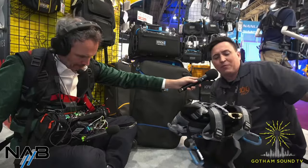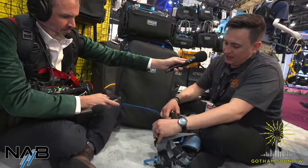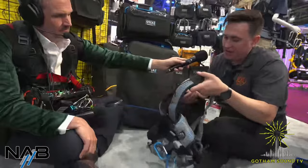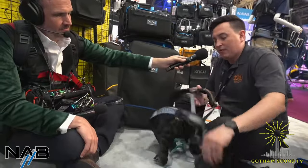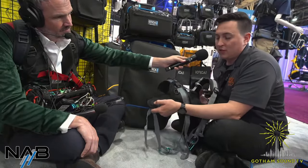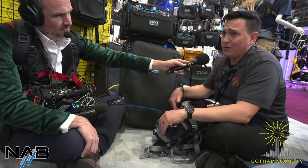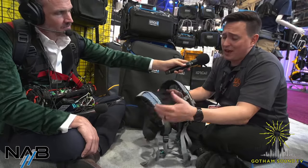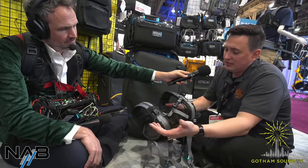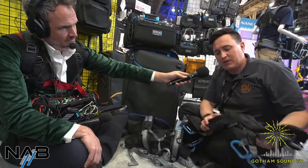Most people are familiar with the OR-444, which is the heavy duty vest harness. They recently redeveloped it to include memory foam so it's more comfortable. If you have an OR-332 or a Scorpio mixer, you're going to need the heavy duty stuff, and this is going to be a lot more comfortable. They also upgraded a couple of features — the lumbar support is improved.